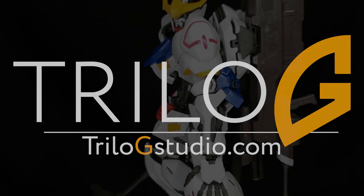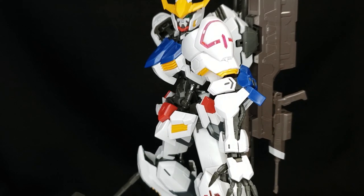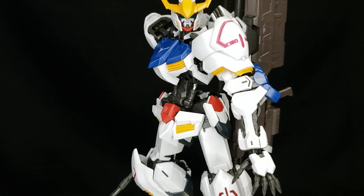Hey guys! This is Concento with Trilogy Studios back again with another Gunpla review, and today we're taking a look at the MG Gundam Barbados.